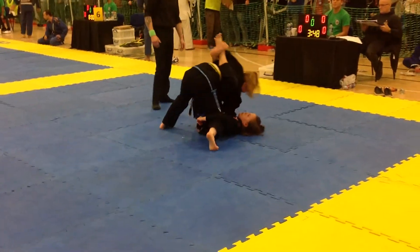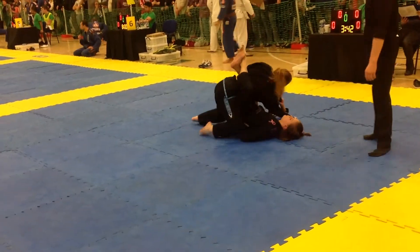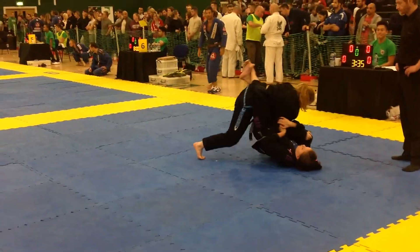Go on Bailey, work! Sweep! Work the sweep! Take the arm! Arm bar! Arm bar Bailey! High legs! Get your high legs! Get that high guard! Get the high guard!